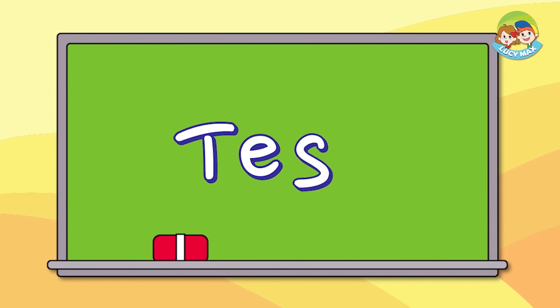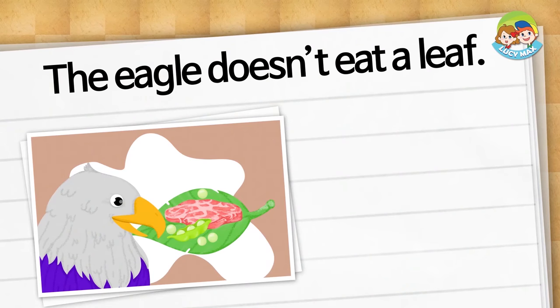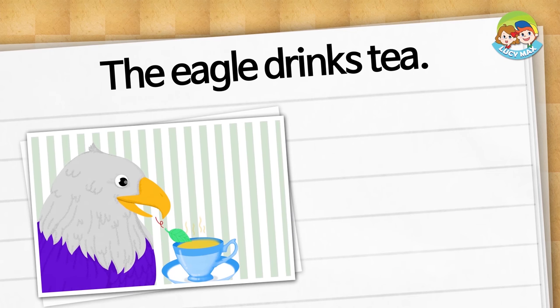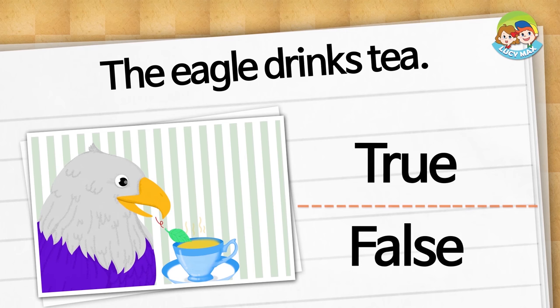Great job! Now we will do the phonic story test. You can choose true or false. Choose true or false. The eagle doesn't eat a leaf — is it true or false? It is false. The eagle eats the leaf with meat. The eagle drinks tea — is it true or false? It is true.